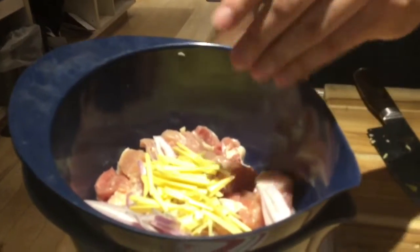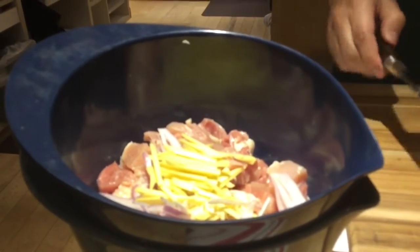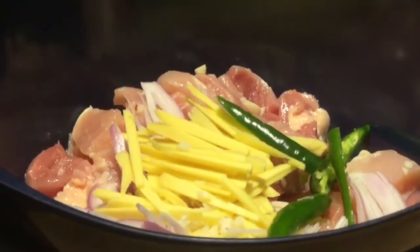We just have everything in there already, because all of this is going to go into our Dutch oven. Take off the stems and put them in half.